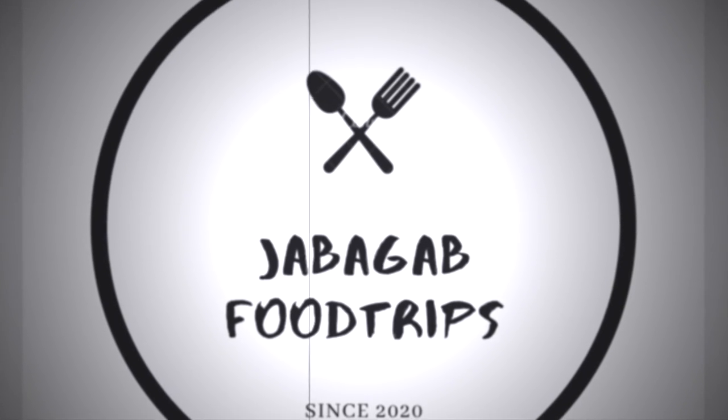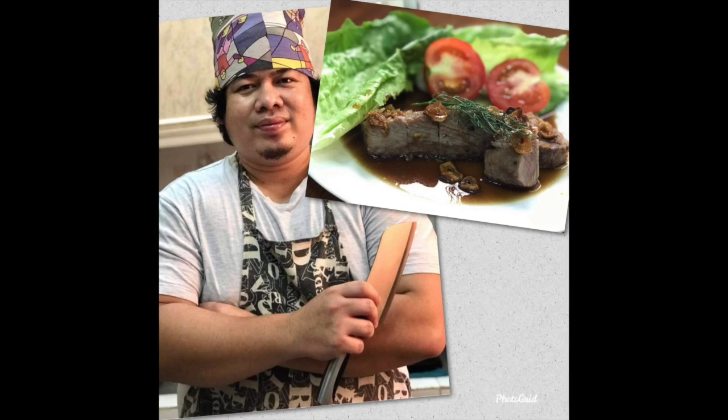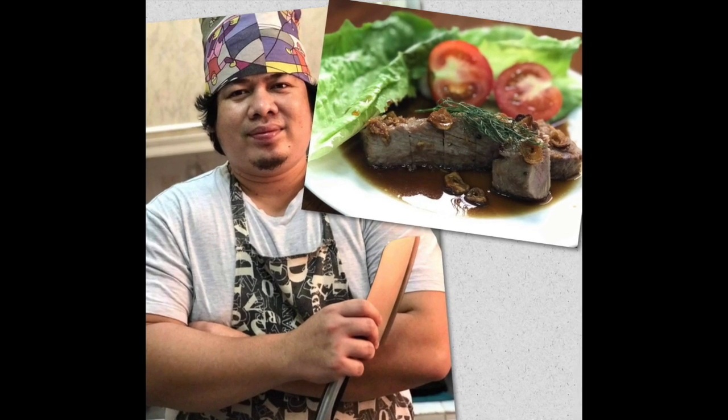Another homemade fish recipe that's absolutely delicious — tuna steak with sweet ginger soy sauce.